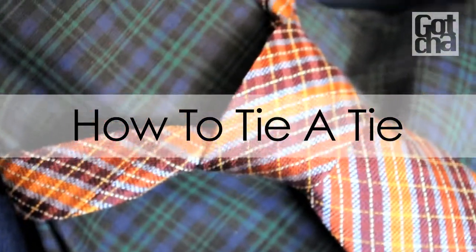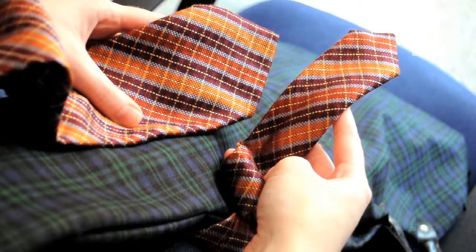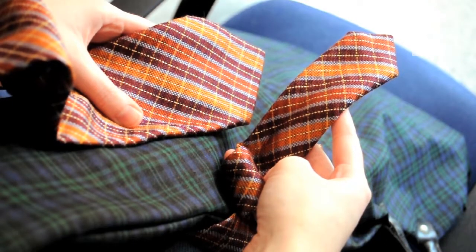In this video you'll learn how to tie a tie. The wide end of the tie is always the longer part, but you can experiment with the length.